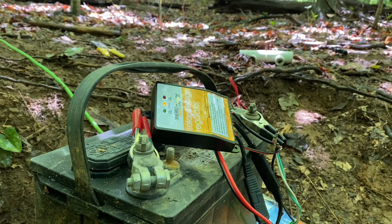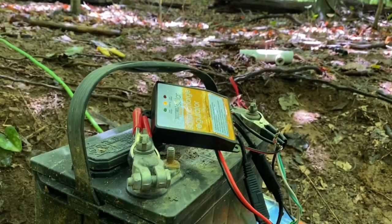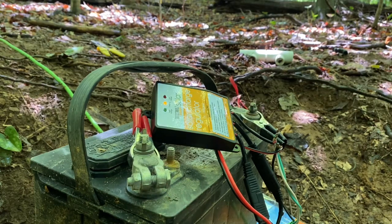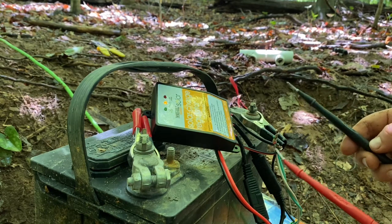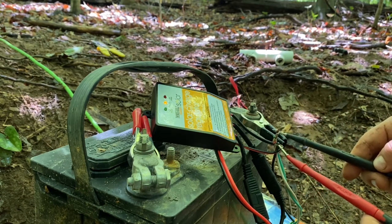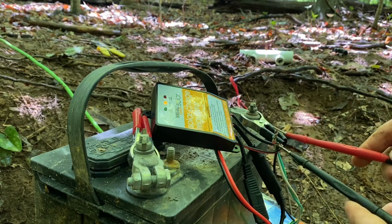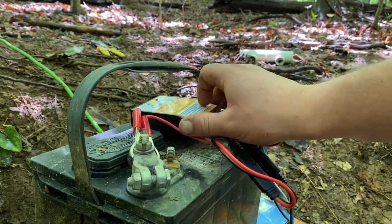It says that we are charging, so it is detecting input power. I believe that this Harbor Freight solar charge controller is going to work. Our battery is sitting here at 12-volt DC. Our output is 12 volts — so that's good, everything is 12-volt all around the board.